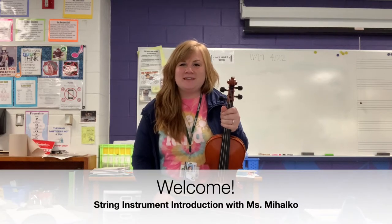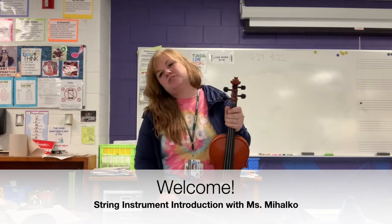Hello friends, Ms. Mahoko here. I'm the orchestra teacher at East Middle School and I am here to show you how each of the instruments in orchestra works.